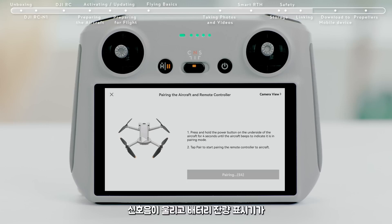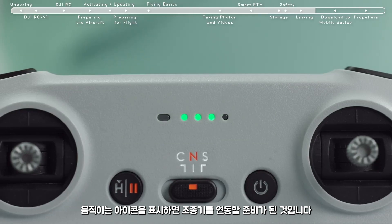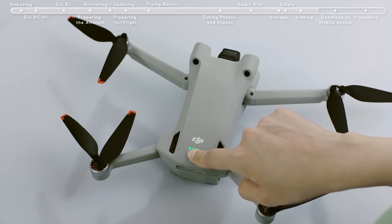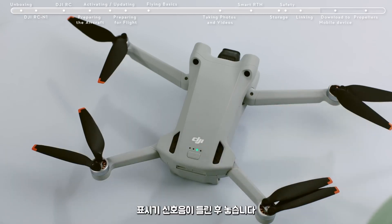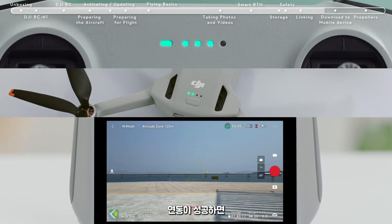The remote controller is ready for linking when it beeps and its battery level indicator shows a moving icon. Press and hold the aircraft battery switch for about 4 seconds and release it after hearing an indicator tone. The power indicator light will show a moving icon, which means the linking process has begun. Linking is successful after the remote controller tone stops — the battery level indicator and aircraft power indicator return to their power display mode, and the app displays the image transmission screen.